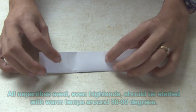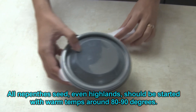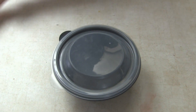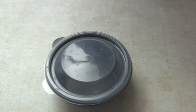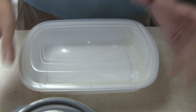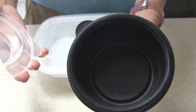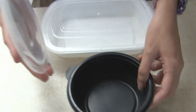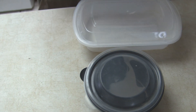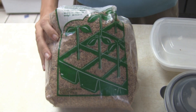What I do is I get clear tubs like this one. This one was a noodle to-go box from a Chinese restaurant and this was a soup container from Ruby Tuesday's for cheese soup. I use milled long fiber sphagnum moss, which is different from regular sphagnum moss.